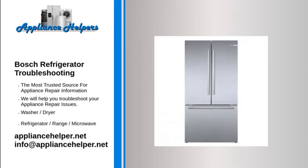Bosch Refrigerator Water Dispenser Not Working. To determine if the water supply tube is frozen, disconnect the tube at the bottom of the door and blow air through it. If air does not pass through, this indicates that the water supply tube is frozen. If the water supply tube is frozen, thaw it out.